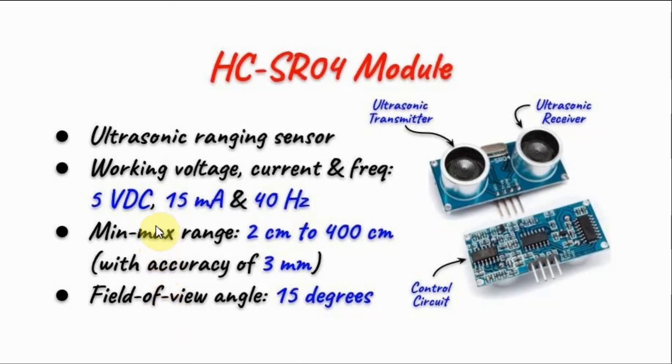The sensor has an electrical rating of 5V DC, 15 mA, and the module transmits and receives ultrasonic waves at 40 kHz. The range of the module is from 2 cm to 400 cm with an accuracy of 3 mm, and the field of view angle of the module is 15 degrees.